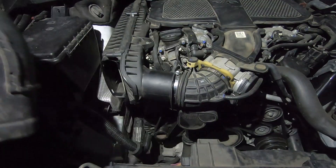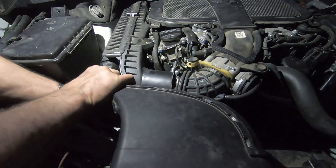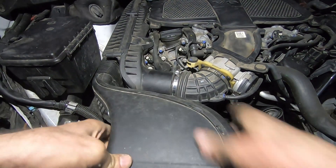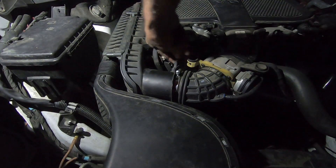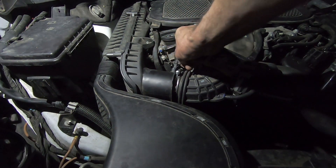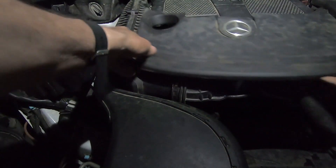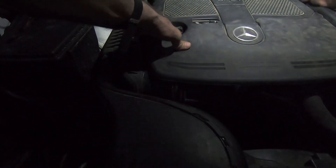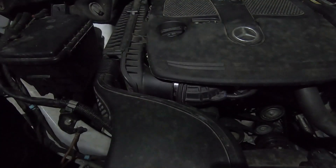This thing just snaps in place and then this thing goes back on. And that's it. Wait, that's not it — I forgot the important part. And that's it, I think. If you don't see me again, that's it.